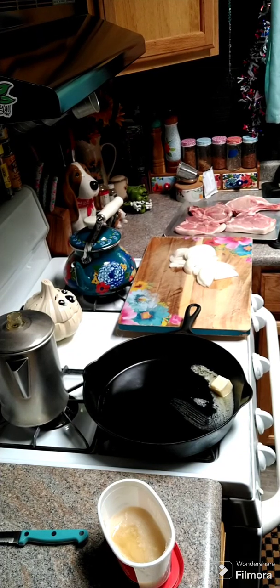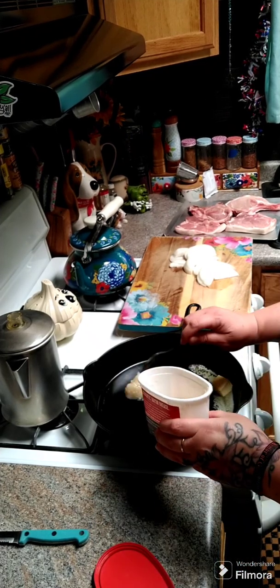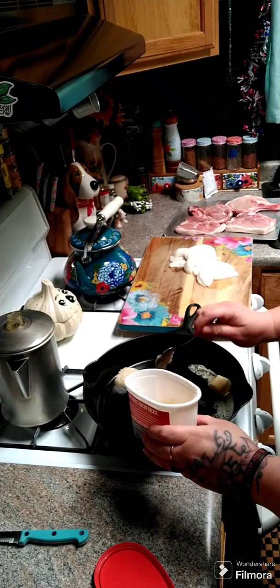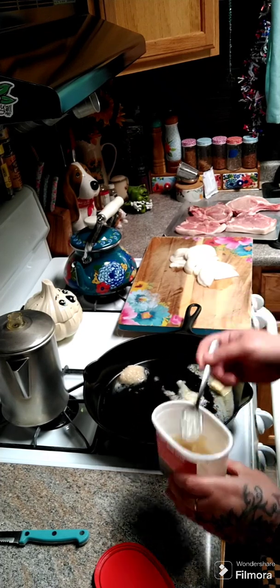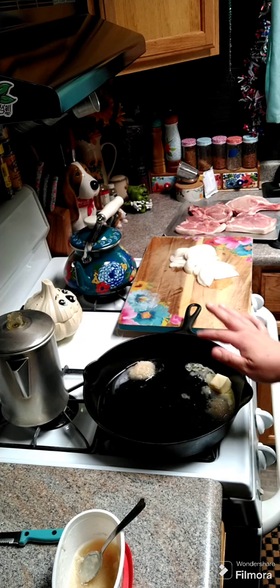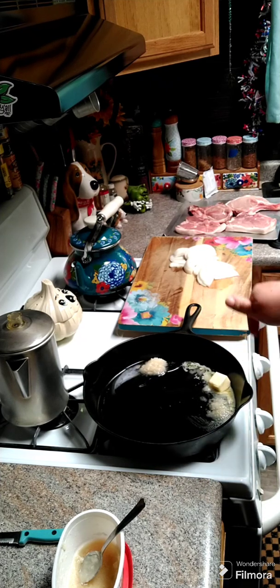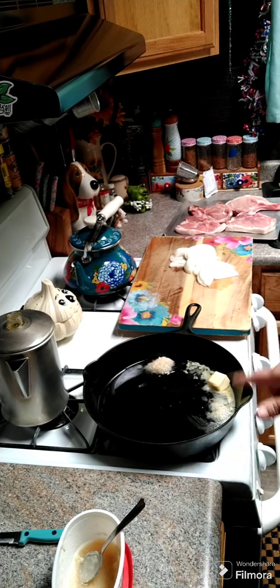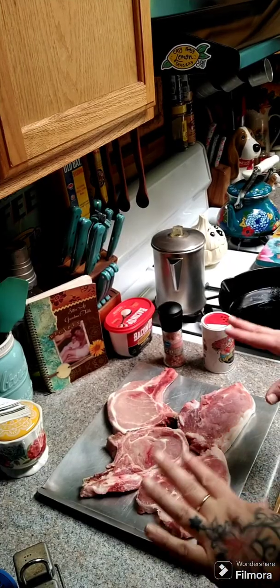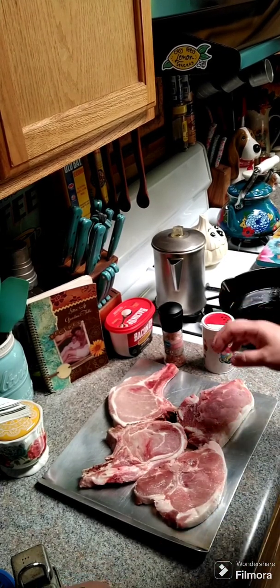We're going to make some smothered pork chops. In my cast iron I've got two tablespoons of butter and about two tablespoons of bacon grease in the pan. We're going to season our pork chops, get the cast iron heated up, and melt down the butter and bacon grease. I've got four bone-in pork chops here.